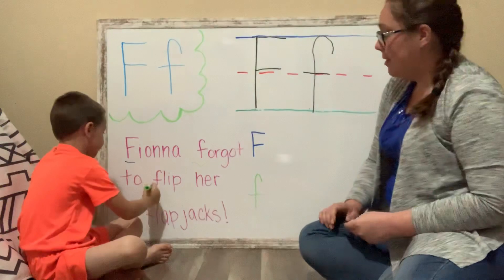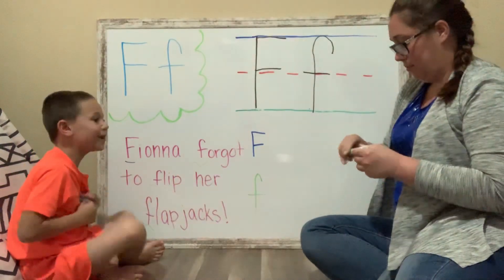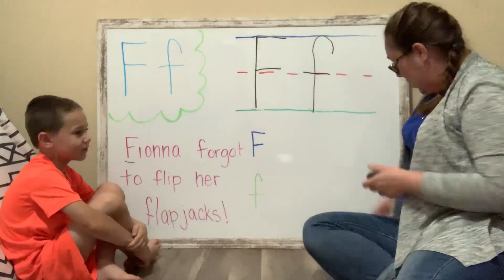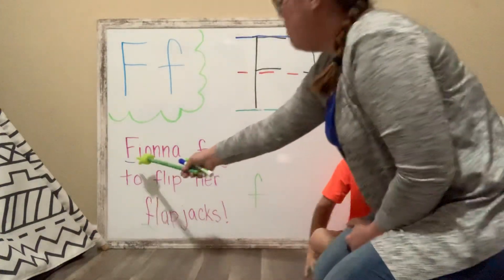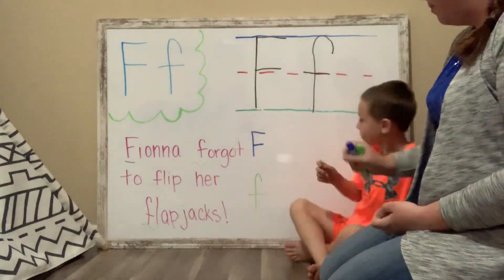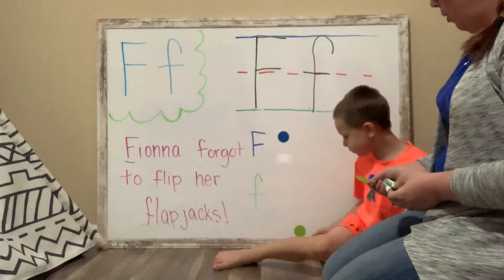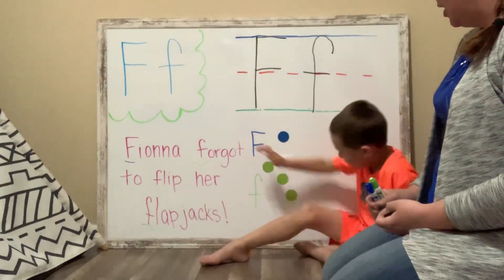Good job. Flip her flapjacks. Good job. Come over here so we can count. How many uppercase letter Fs do we have? That's one, so we're going to put one circle. One. And how many lowercase? One, two, three. How about I get that one? Two, and three. Awesome job.